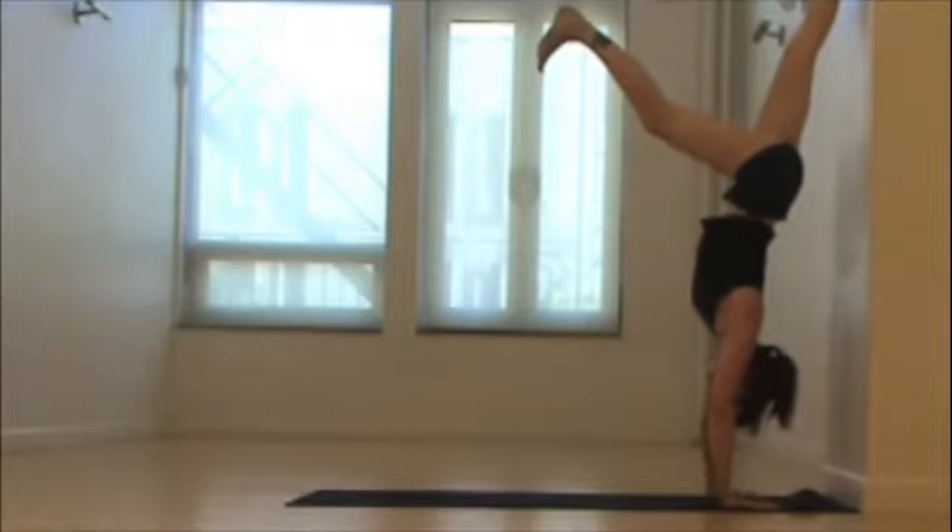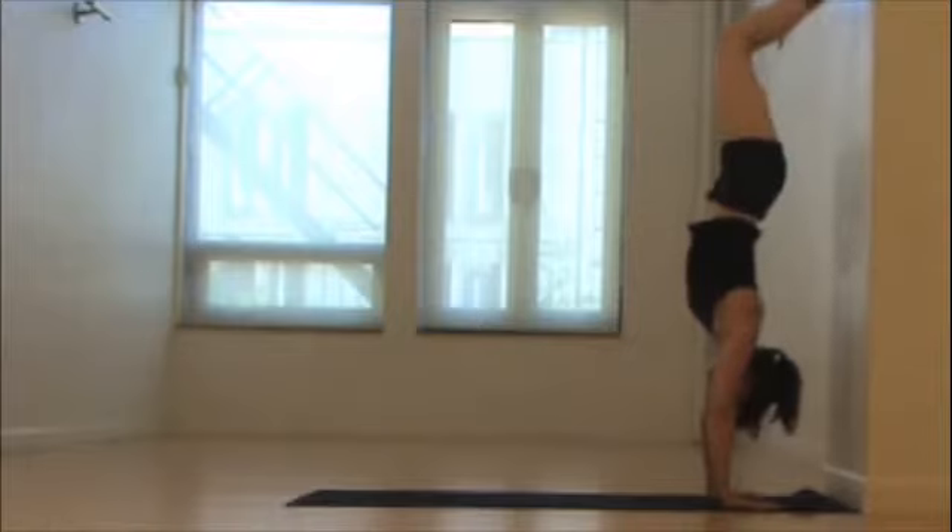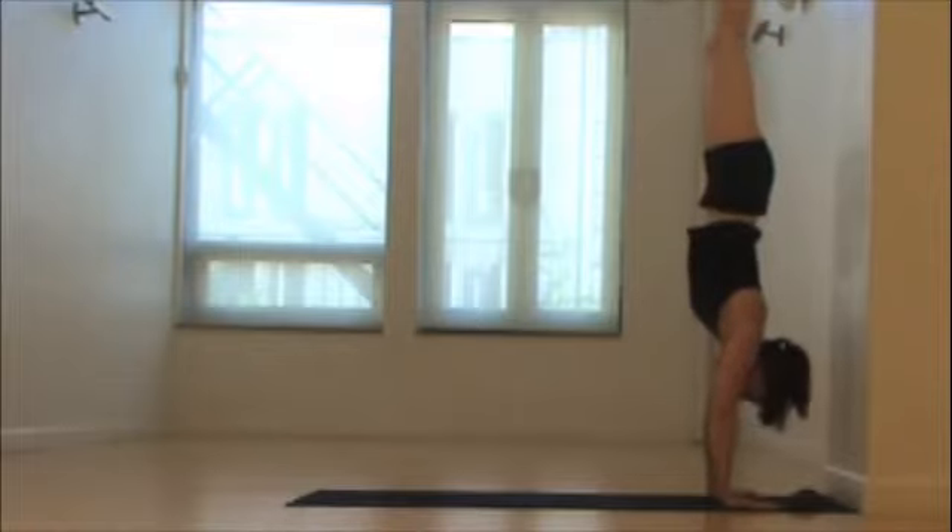If you make it to the wall, the other leg stays lowered for counterbalancing. If you make it all the way up, bend the knees and suck that belly in, scooping the tailbone towards the ceiling — so a lot of core strength here. Then maybe one leg can lift, maybe another over time.